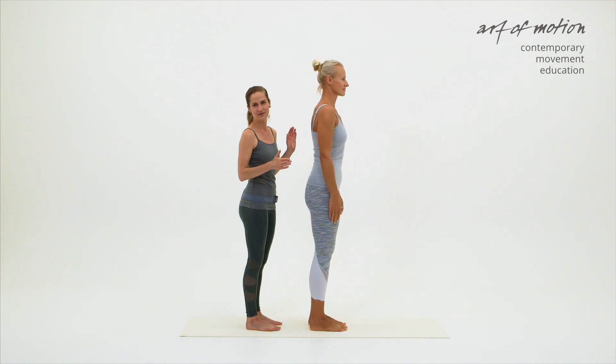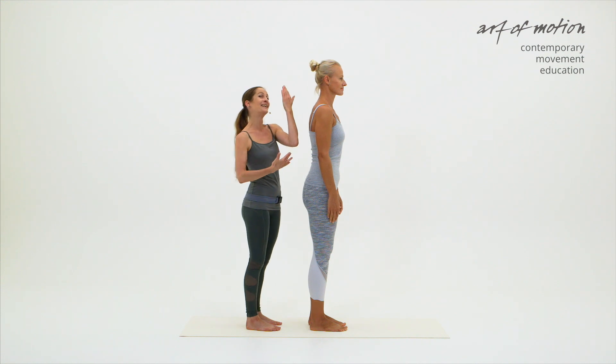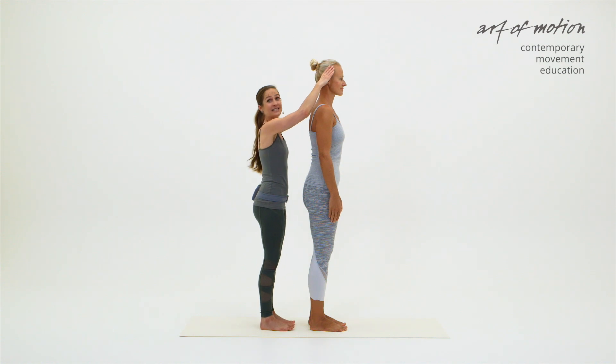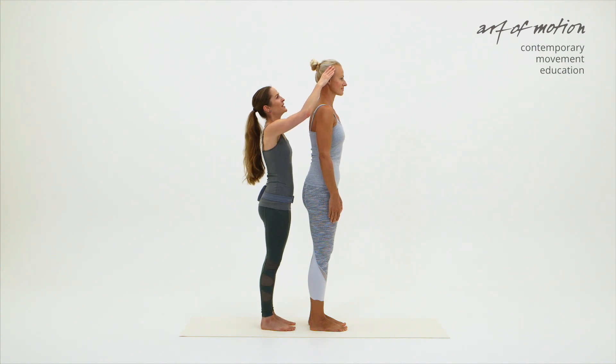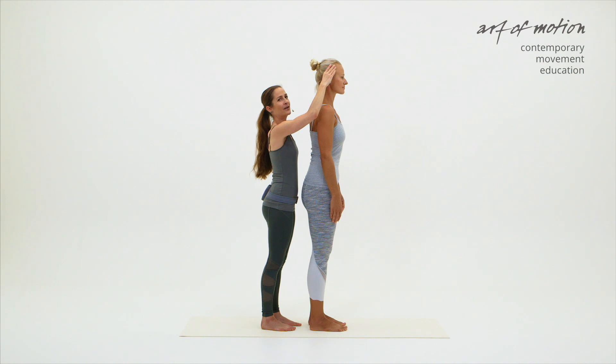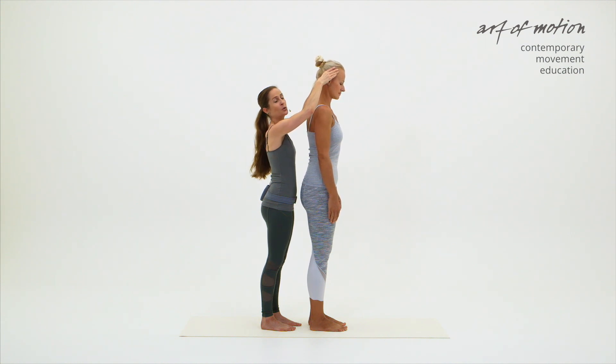Once Martina has established her optimal body position, elongating the spine, I'm placing my hands to the back and side of her head. My thumbs are underneath the occiput and the other fingers are placed lightly on the side of her head. Now by lifting up her head, I'm indicating lengthening of the neck first. And then by tilting the head forwards, it's the nodding motion that initiates the roll down.